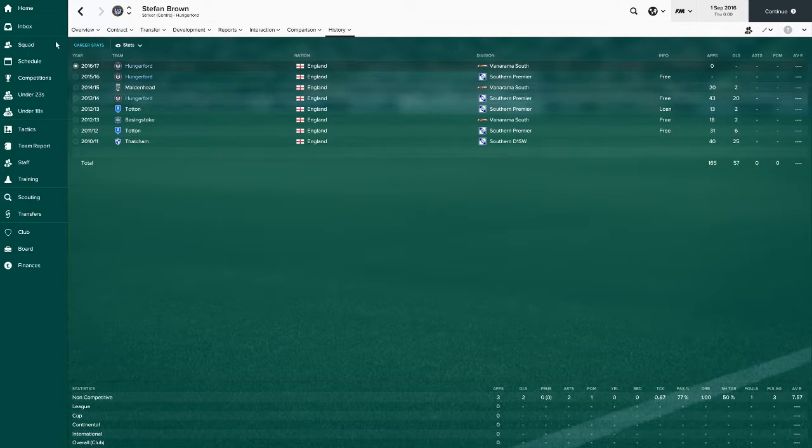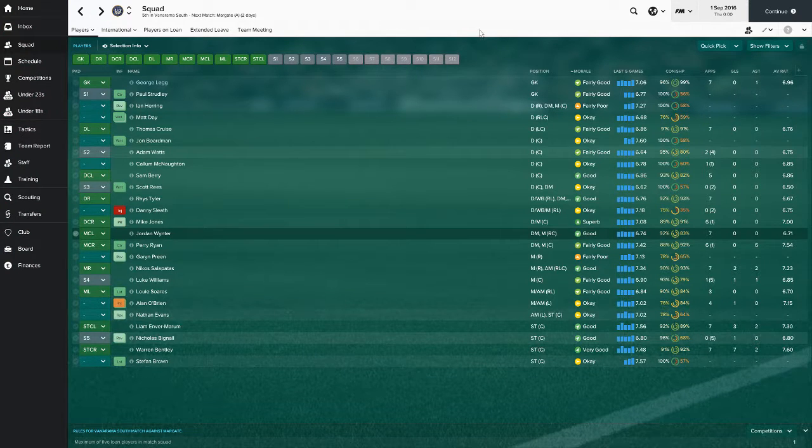On the bench we've also got Stefan Brown, who's listed. He's got decent acceleration but I don't think he'll be great. He had a decent first season then had a poor season at Maidenhead and hasn't played since. We'll see how he does. We should be going into the match soon.